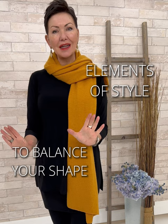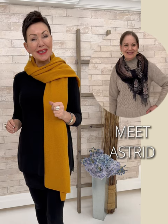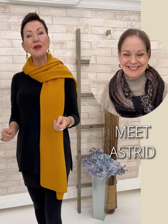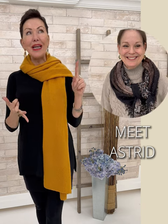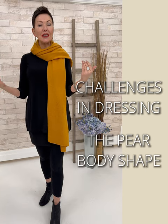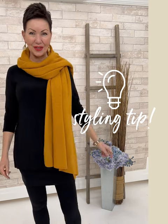Today we're working with Astrid. Astrid is a new team player here at Shepherd's Fashions. She's also a Pilates instructor and a master seamstress. She will explain her challenges in dressing her pear-shaped silhouette. Stay tuned — at the end of the video, as per usual, we will have a little style nugget to share with you.